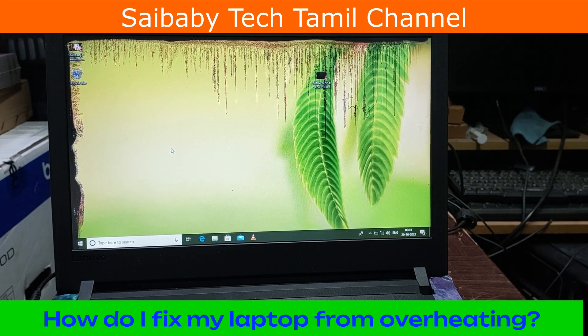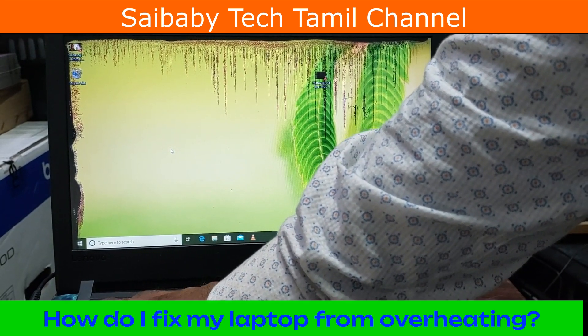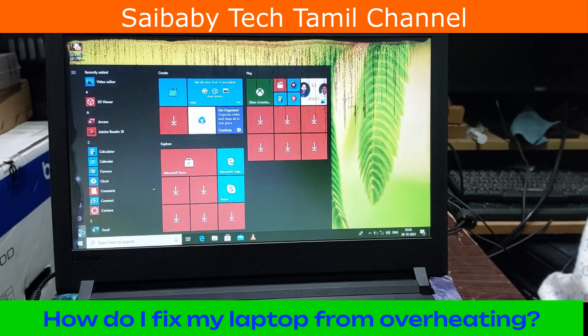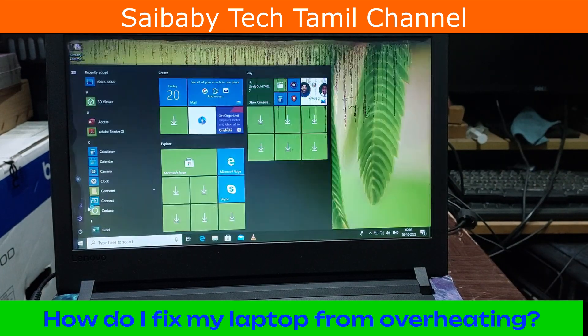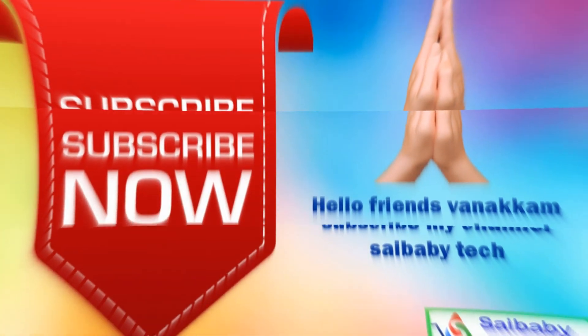It's easy to understand with this simple method. If you have a laptop, you can understand easily. Subscribe to our channel. Thank you for watching.